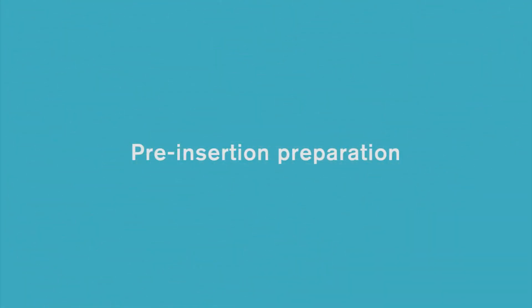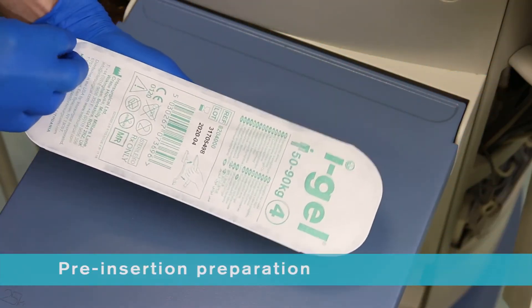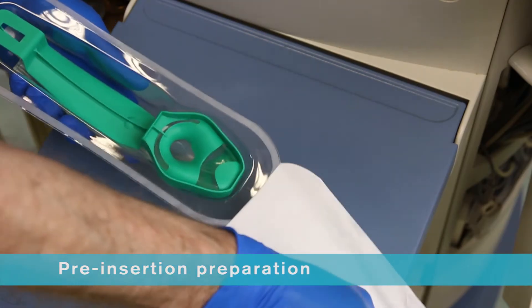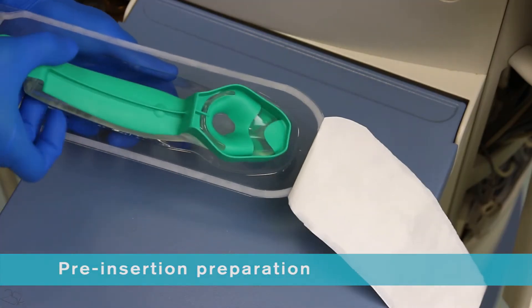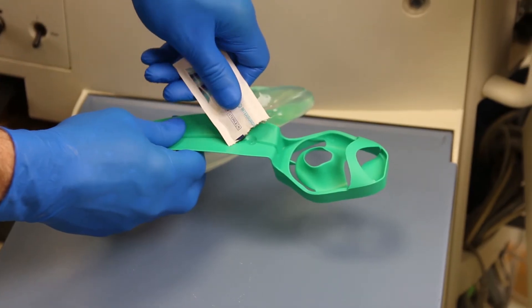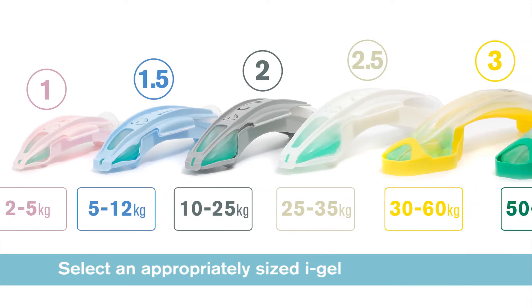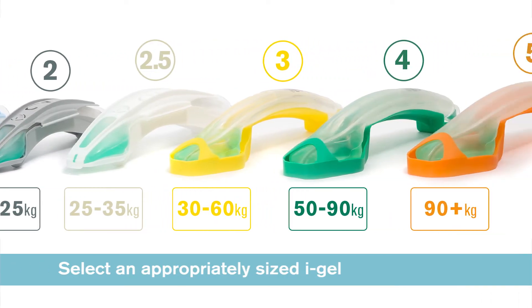Pre-insertion preparation: iGel is supplied in a sterile pouch enclosed in either a protective cradle or a cage pack. This innovative packaging is colour-coded for size and designed to ensure the device is maintained in the correct flexion prior to use. It also acts as a base for lubrication. Select the appropriate size iGel according to patient weight.